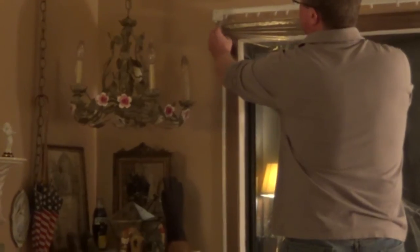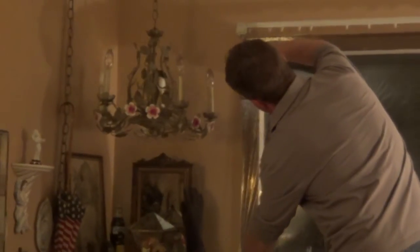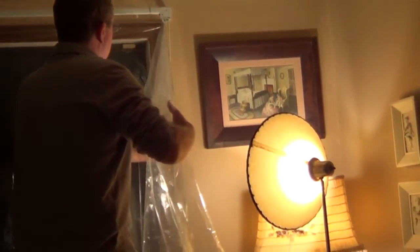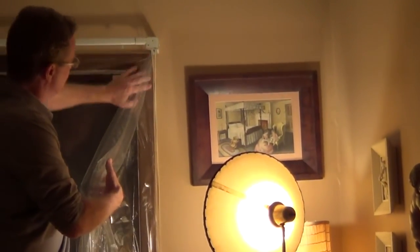Now I'll remove the protective backing on one side and pull it tight all the way down. Now I'm going to work on the opposite side — just work it straight down — and then we'll do the same thing on the bottom.